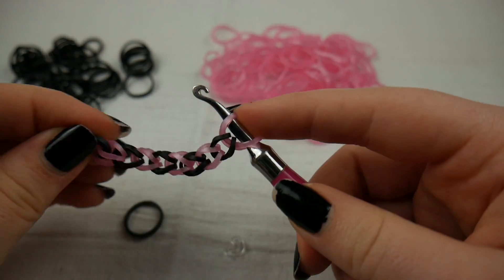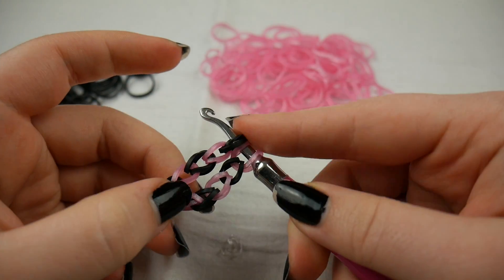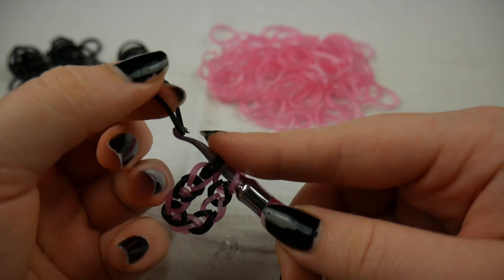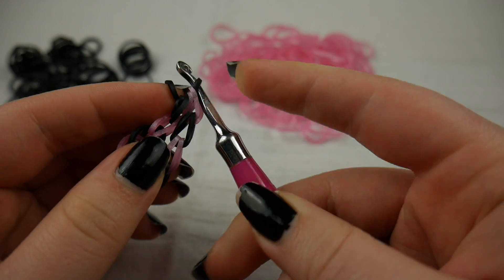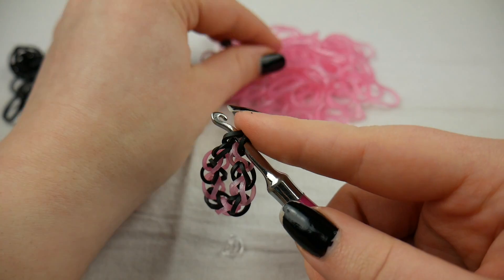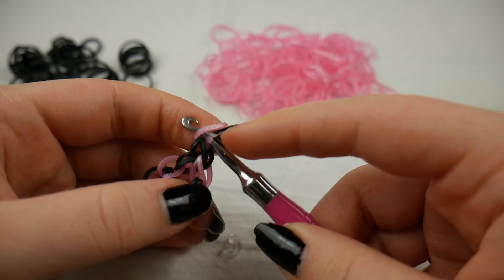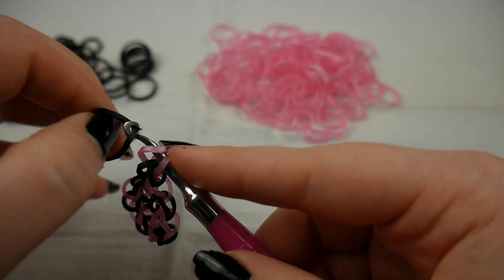So you're going to take your loose end and your cap band end and put them both on your hook. Then you're going to take a band — I'm just going to use the black one — and pull it through both of them. Then you're going to just continue on and make a single chain down the length of your hand, and I'll show you guys what I mean by that as well.